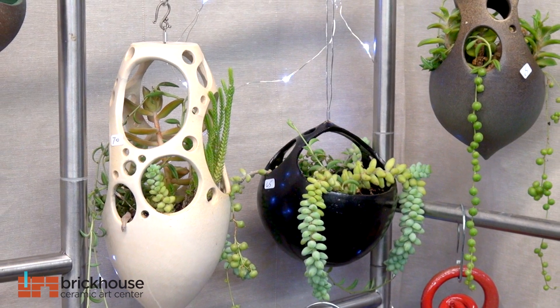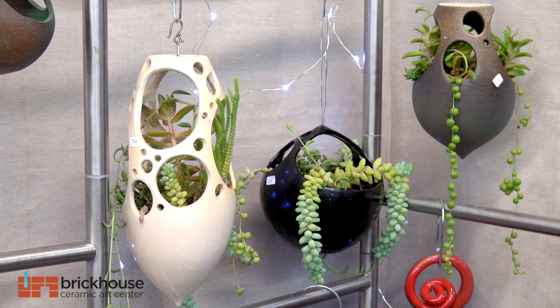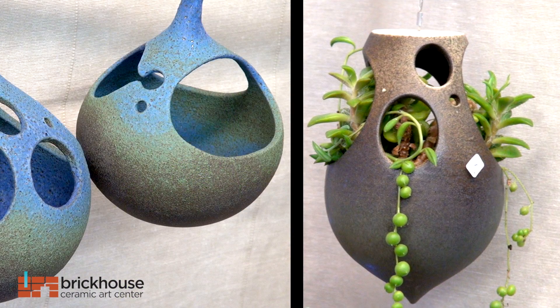I've been here for maybe about eight or nine years. I used to live in a very small apartment, and I didn't have any room, and I was looking for a hanging planter, and I couldn't find one that I liked. So that's why, ten years ago, I decided to take my first pottery class.